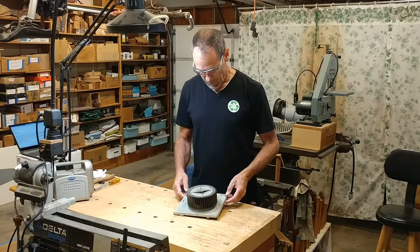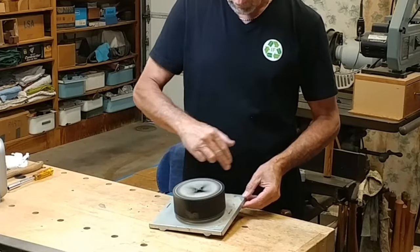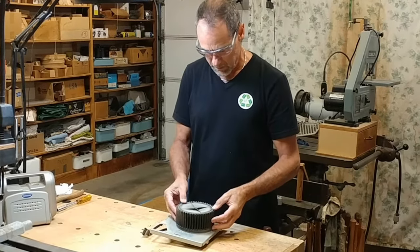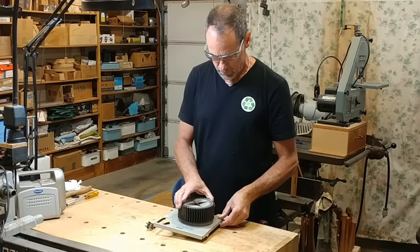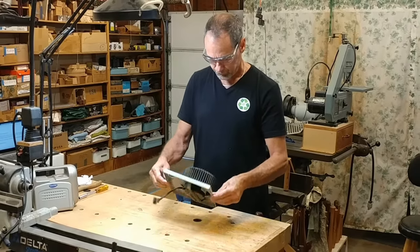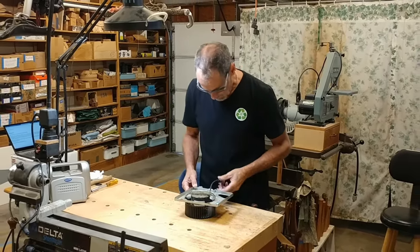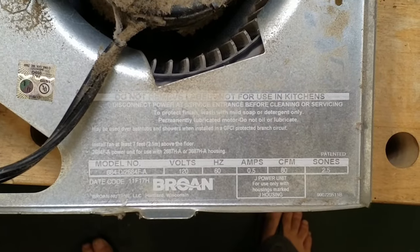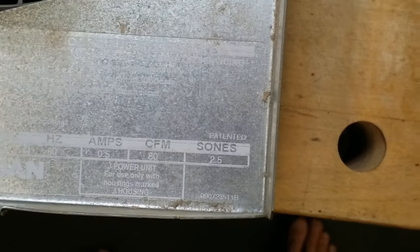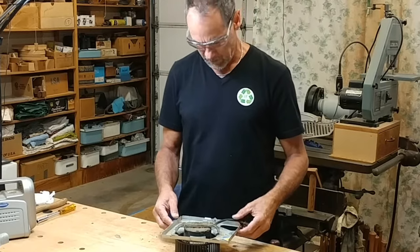Let's see what's wrong with this bathroom exhaust fan. It seems to spin freely. There's a lot of up-and-down play in that motor shaft, but I don't feel any side-to-side play. Here's the motor — and here's the rating label. The brand is Broan, and this says it has a 2.5 sones rating, so that should be a pretty quiet bathroom exhaust fan.